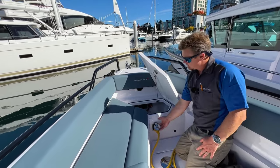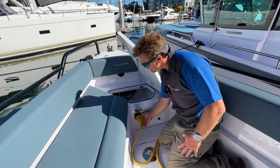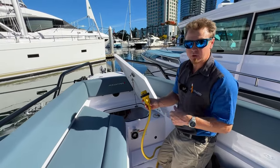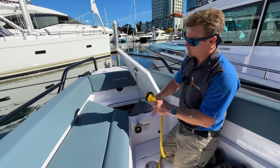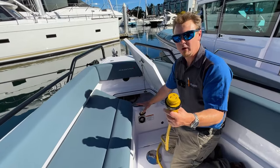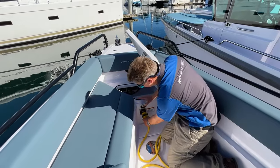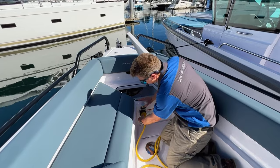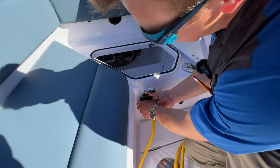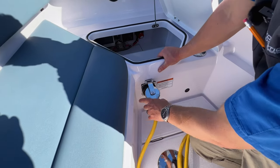Over here is the shore power cord. Notice this little red indicator light — whether plugged in or not, it will indicate whether shore power is connected and active at the dock. When connecting, always use the locking collar. You've got three prongs indicating a standard North American 30-amp, 120-125 volt plug. Align the pins, insert, give a slight clockwise turn, then get the locking collar on and spin it until it's nice and tight for a solid electrical connection.